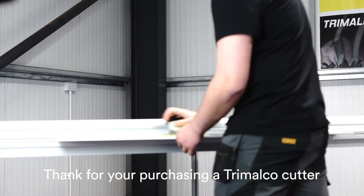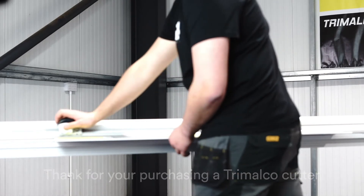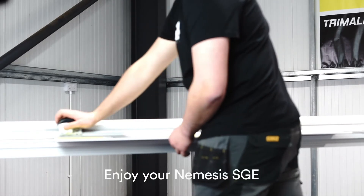Thank you for purchasing a Tremelco Cutter. Enjoy your Nemesis SGE.